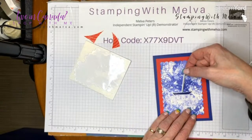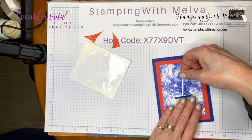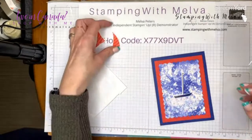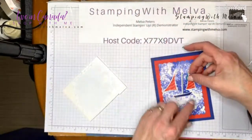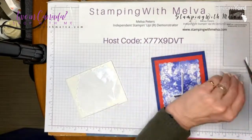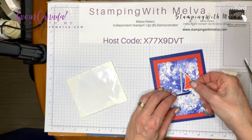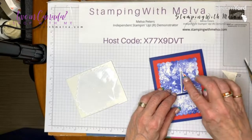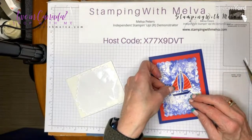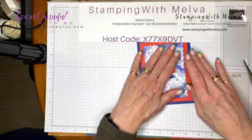Let's place our boat up a little bit — I'm going to put my sentiment at the bottom so I want to leave room. Now I can use regular dimensionals on the sails. That sail is the foresail and this one is the mainsail. I'll put one dimensional on each. It's got a good bit of wind in these sails — looks like they're off on a great journey!